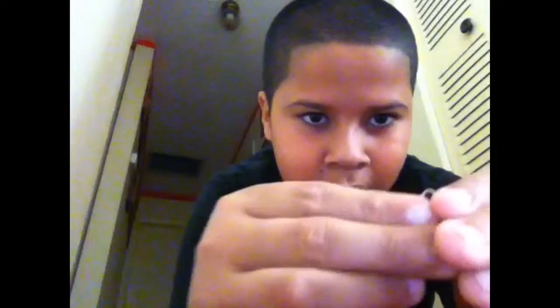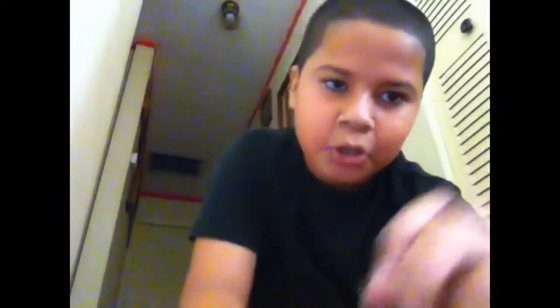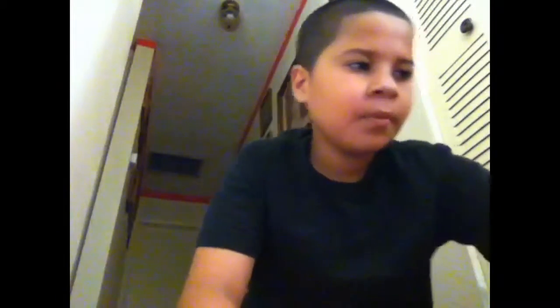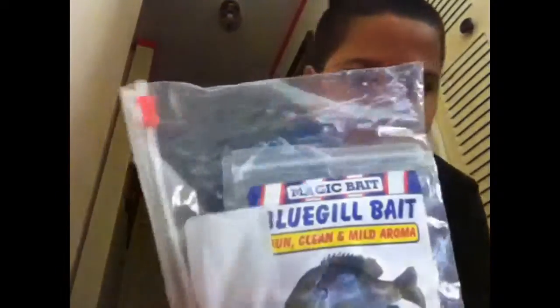So this one's just a Johnson beetle spin, orange with a chartreuse tail, big blade for more action, glove tail, white bread, bluegill bait, and worms.